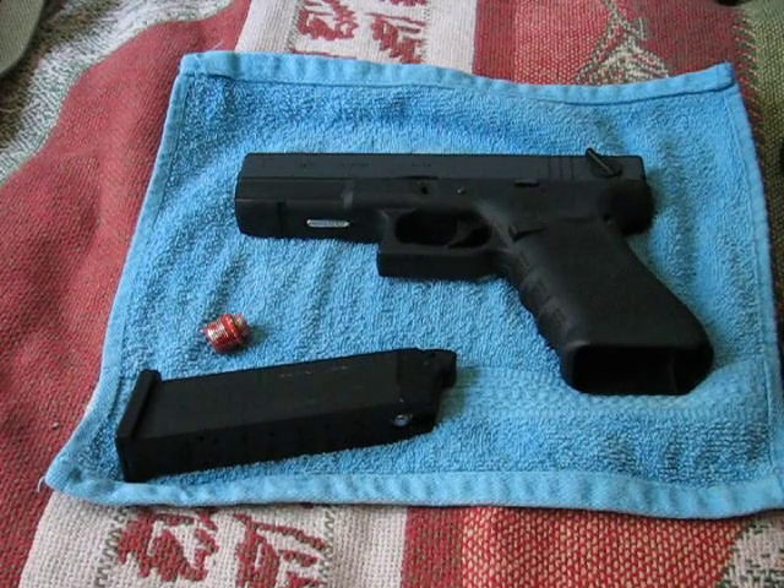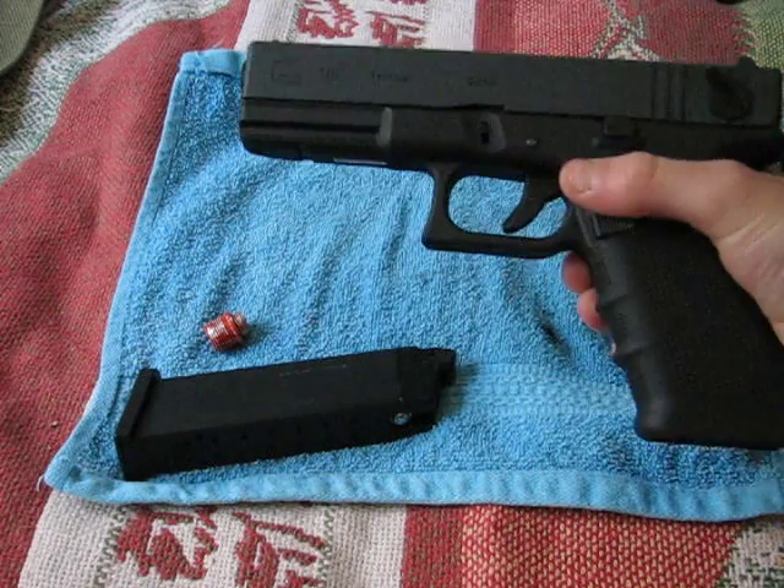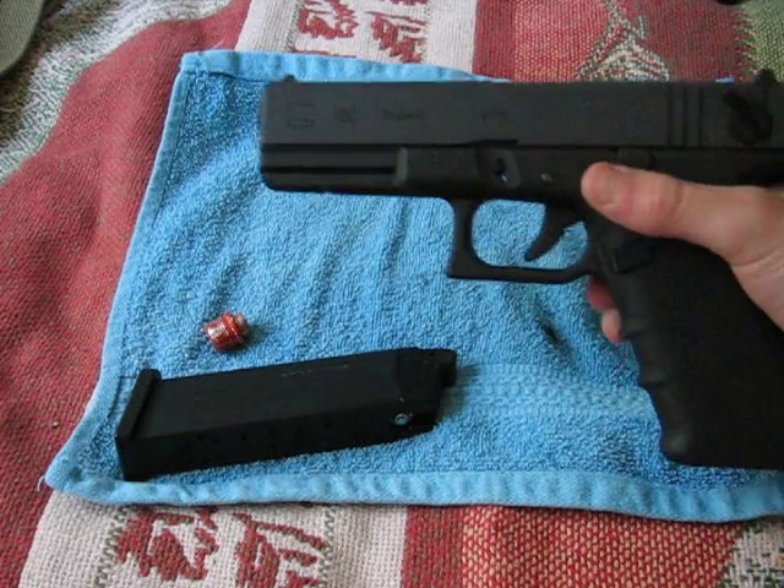Hey, what's going on guys? This is Taser with the Benland Airsoft team and this is my review of the WE G18C Gen 4.